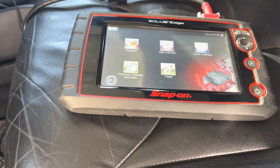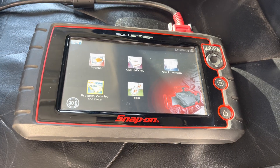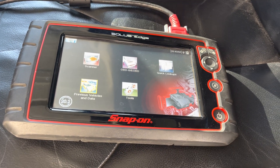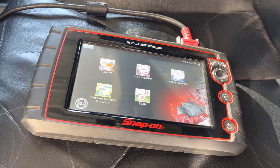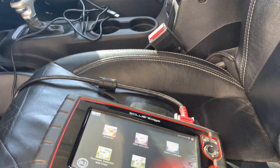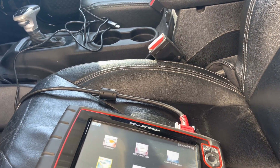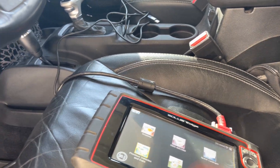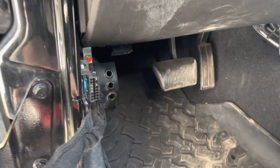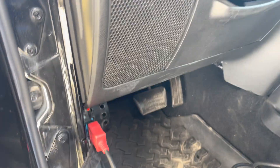We have a couple different scanners. This one here is the one I use mostly — we have a newer one and even an older one. Every time this Jeep is fresh and just got going, before I go drive it, make sure the fluids are full — get my eight to nine quarts in it, make sure everything is good. Then I hook the scan tool to the transmission port.